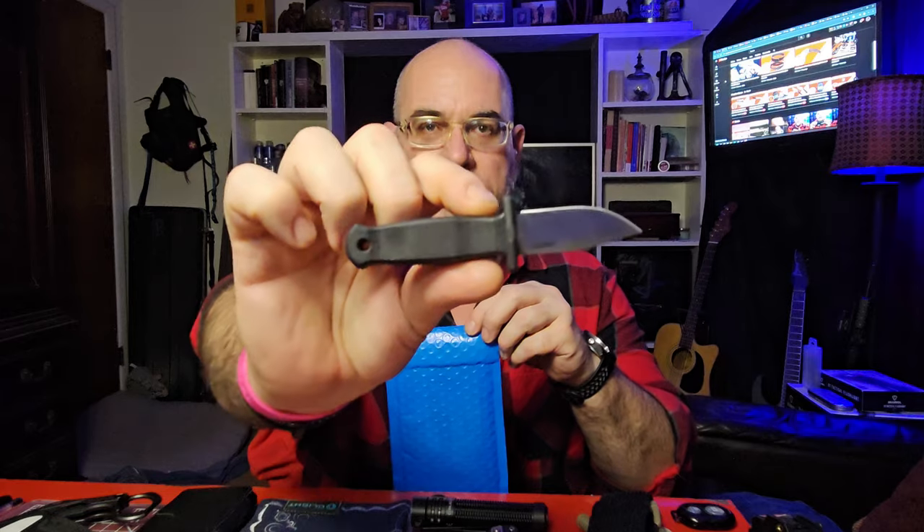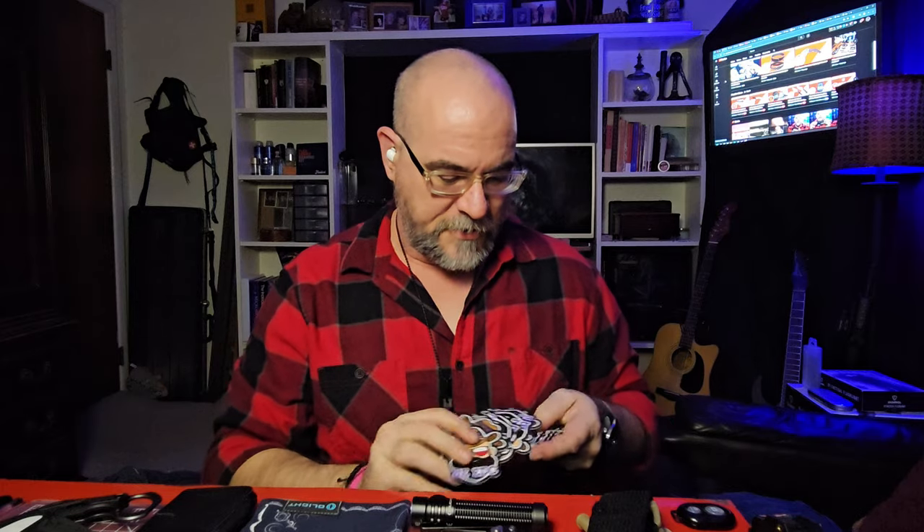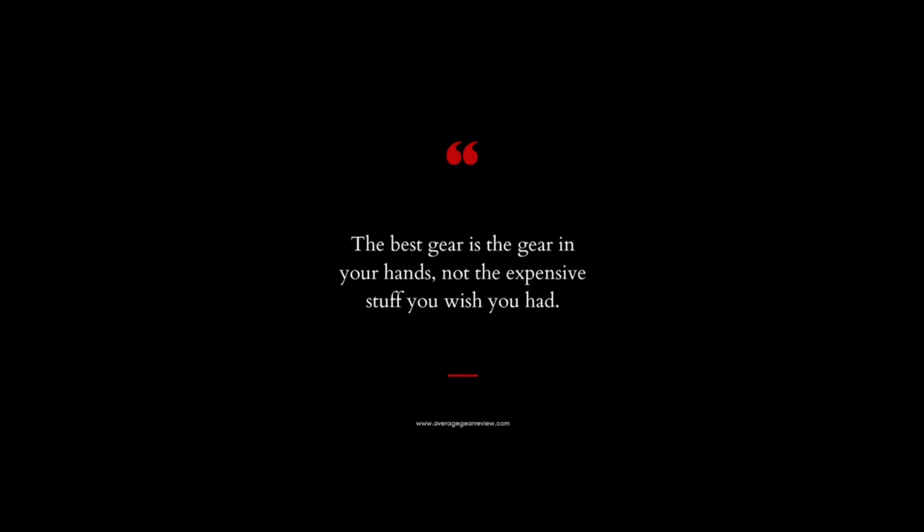Almost forgot — we got our stickers in from buddy Brian over at BEEDC. These are Texas Blade Show stickers. Using the Demko Armager 2 to cut into the package. Some Texas Blade Show stickers for BEEDC and some of his regular stickers too. If you want a BEEDC sticker, hit me up — I've got a ton of them. I'll probably stuff some into our upcoming 500 subscriber giveaway. The best gear is the gear you have on.